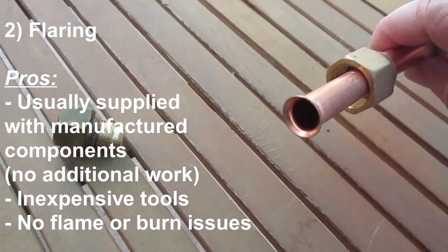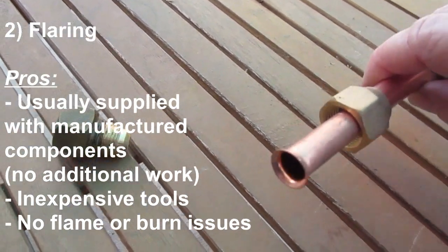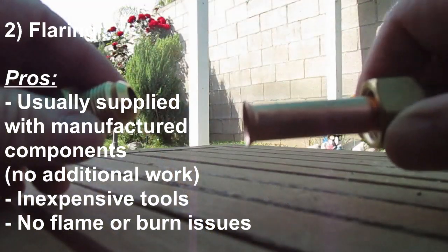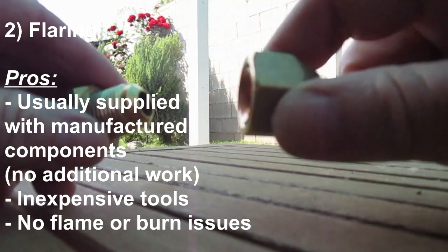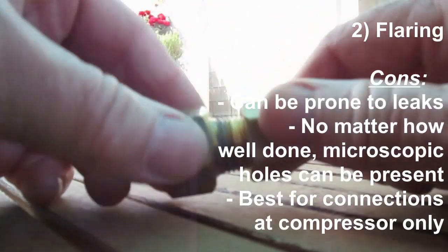That leaves method number two, which is flaring. Flaring is great if you have components straight from the factory because the flaring's already been done for you. This flared connection is ideally connected to the compressor — I wouldn't recommend using flared connections anywhere else, just to the compressor.